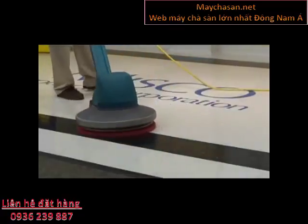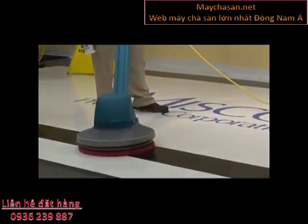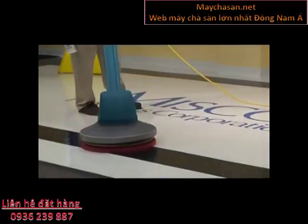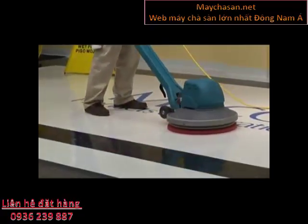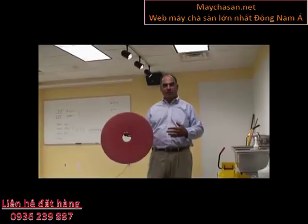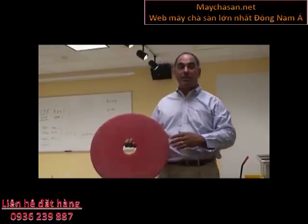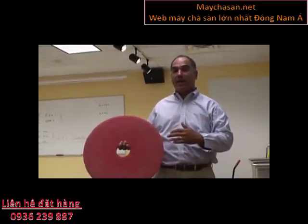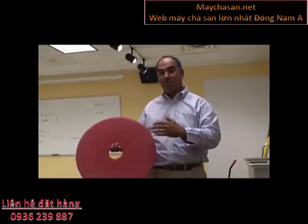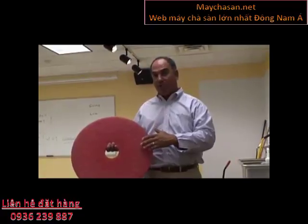This is the cleaning step. Slow speed spray buffing at 175 or 375 RPMs is a two-step process — this is step one, the cleaning step. Here's the red cleaning pad used for the first step. The soil and debris that gets caught in the pad can be rinsed out with hot water and the pad can be used again. You should rinse it out immediately and let it hang up to dry. If you allow the debris and the spray buff to dry in the pad, you'll never get it out.